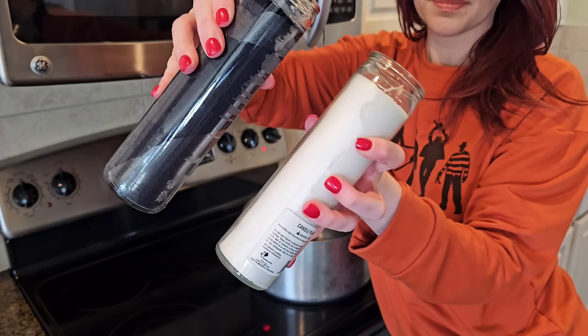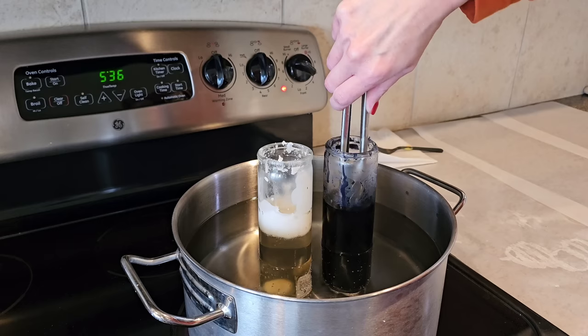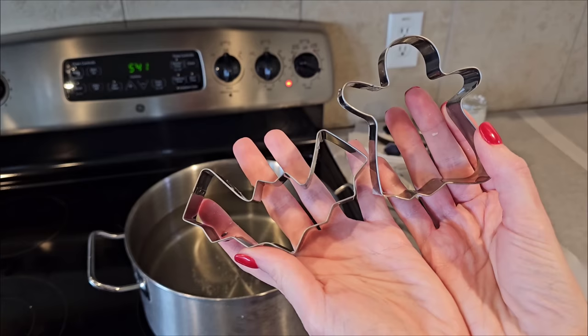Grab a few more of Dollar Tree's pillar candles and we're going to melt these down on the stovetop on low to medium heat. You definitely don't want your water boiling, so I set my stove between four and six. Once your wax is melted, fish out your wicks and set those aside because we're going to use those in a second. Then grab some cookie cutters — you can find these at Dollar Tree, they come in two or three to a pack.